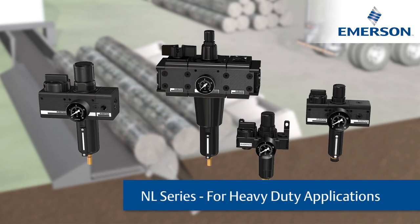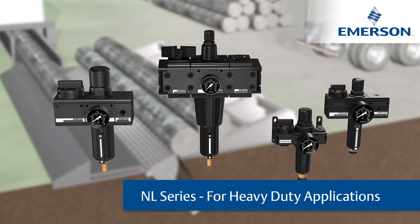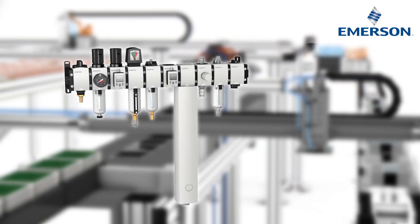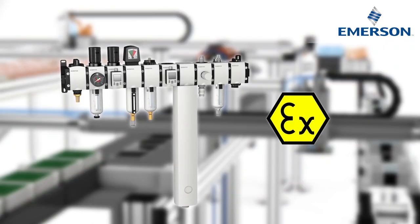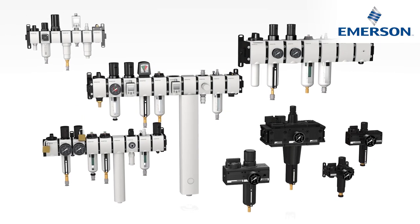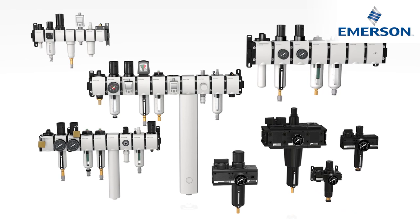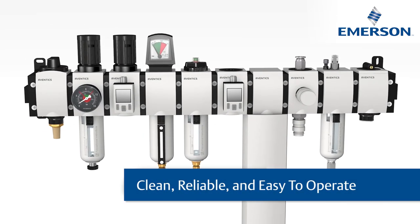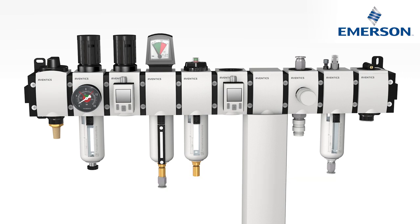All our maintenance units feature a long service life as well as ATEX approval for reliable explosion protection. Clean, reliable, and easy to operate — Aventics maintenance units for all pneumatic applications. Efficient compressed air preparation ensures safe, lasting applications.